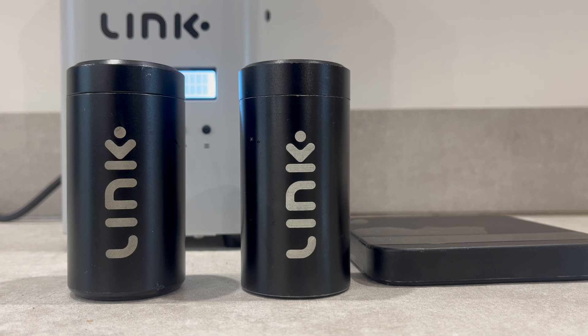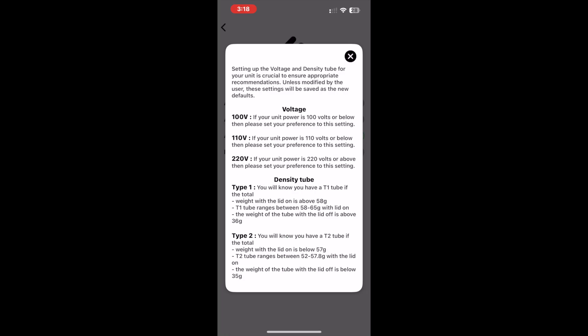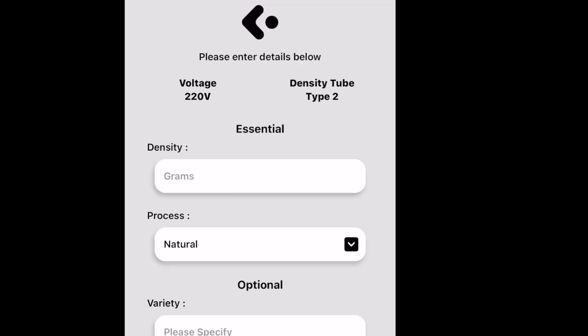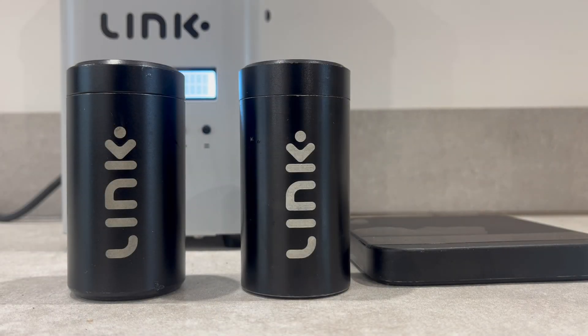However, there are slight differences in the size, weight, and texture of the two types of density tube. This makes it essential to know which density tube you have, so you can accurately input the correct preference setting into the Link app. This way, you will receive the most accurate roast plan and power curve recommendations for sample roasting from your data inputs. It's very easy to identify which density tube you have — in this section, I'll explain how to determine the type of tube you're working with.